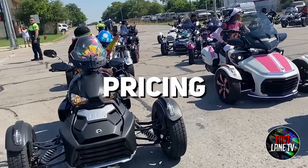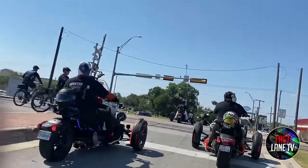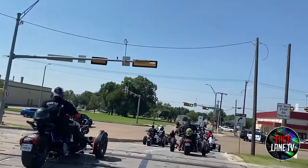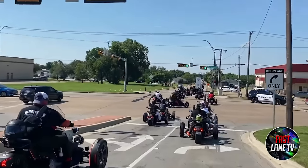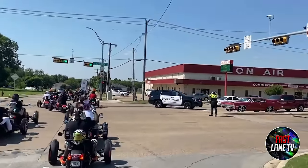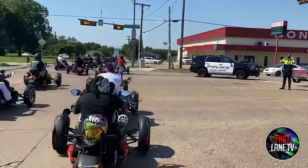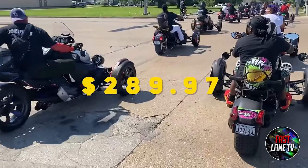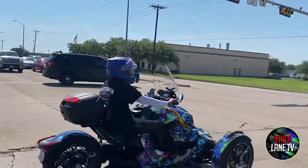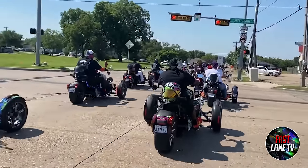Reason 6: Pricing. There's no entry-level Spider when it comes to price. The Can-Am website allows you to configure your Spider and shows you the price and projected payments. The cheapest model is the base RS, starting at $14,999. Assuming you finance it through BRP with a 6% APR, you're looking at a monthly payment of $289.97 — that's a car payment. Some people do treat their bikes like a car, but many others don't, partially thanks to weather changes.